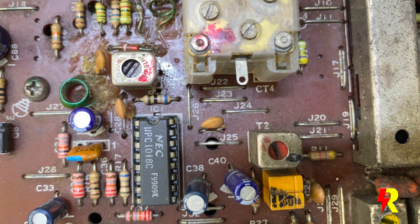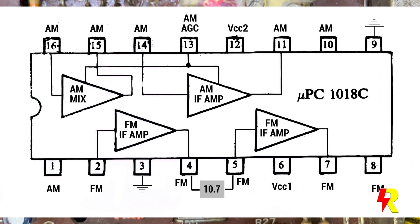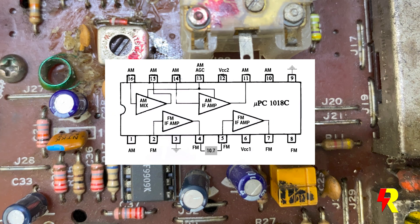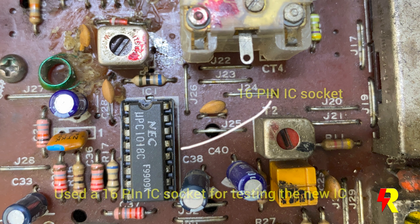It was now time to check the UPC-1018C chip. I checked all the pin voltages on this IC and everything seemed to be quite normal. I therefore removed this IC and soldered a 16-pin IC socket for testing a fresh IC — and lo and behold, there was still no FM reception.